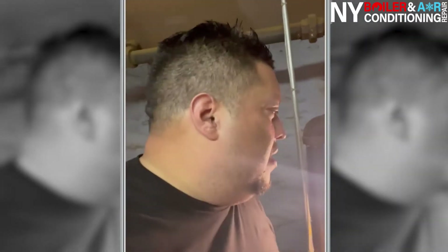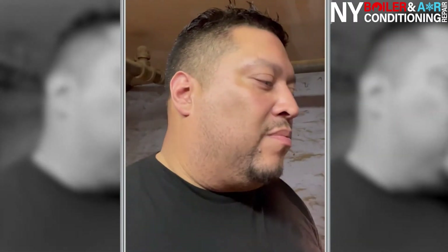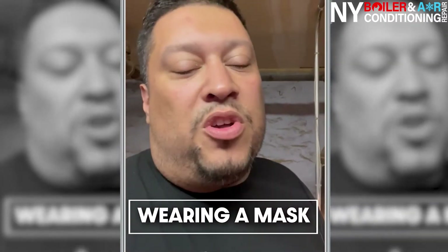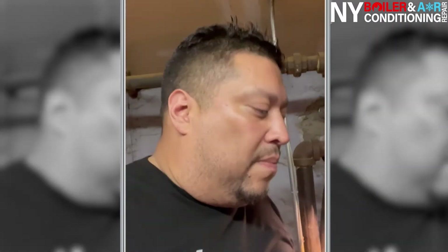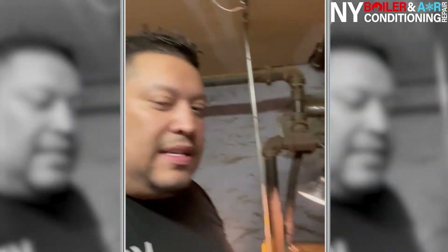We're about to get started. First things first — always wear a mask. I'm not wearing one right now because it's hard to understand me on camera, but you should always wear a mask and goggles. First things first: mask and goggles.